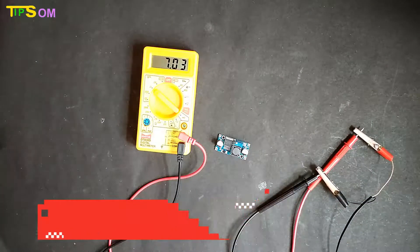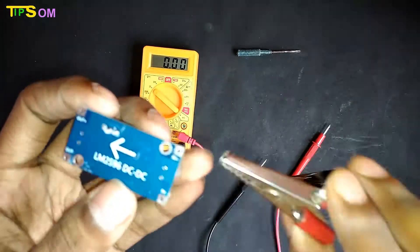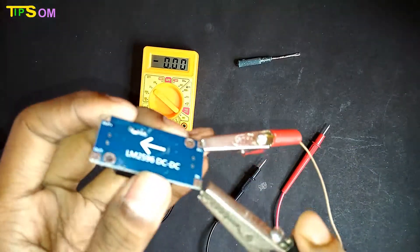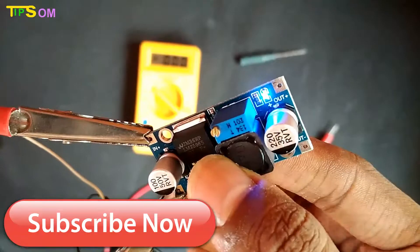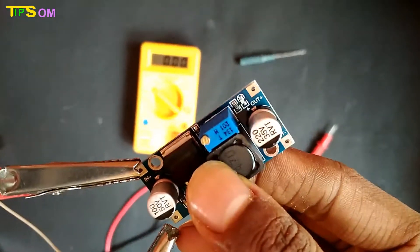The input voltage here is about 7V. Remember, at minimum you have to give at least 3V for this step down module to work. The maximum input you can give is about 40V, and the output will always step down below the input voltage.